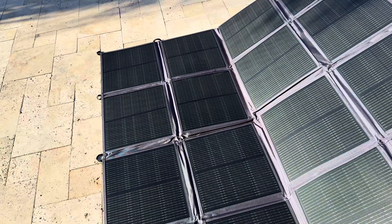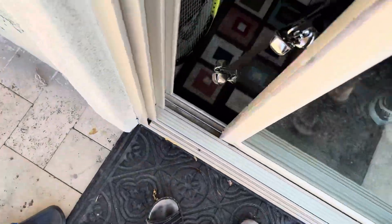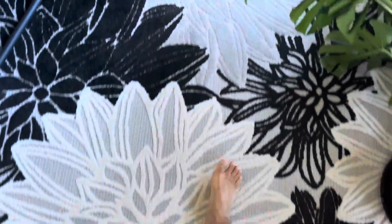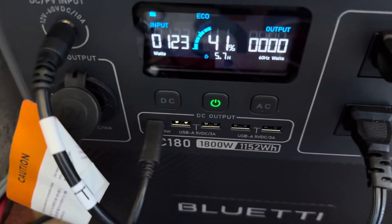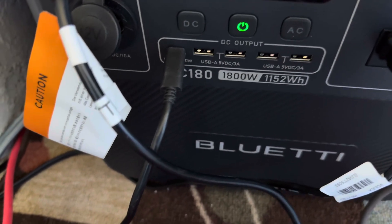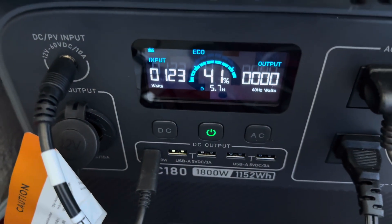I wonder if moving it makes a difference. Let's check. It's now at 123 watts. It's not the middle of the day yet — right now it's almost eight o'clock in the morning, so I'm going to give it another try later.